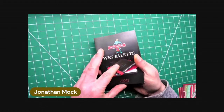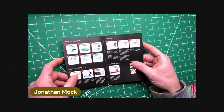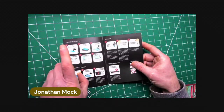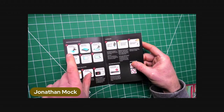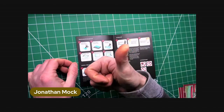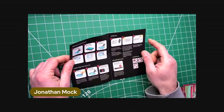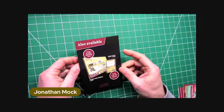You also get a little leaflet which tells you how to use it. Soak the hydrofoam in water, put it in the tray, add the sheet, get rid of the bubbles, and start painting. It also covers storage, transportation, and so on.